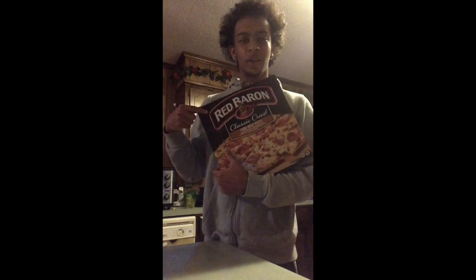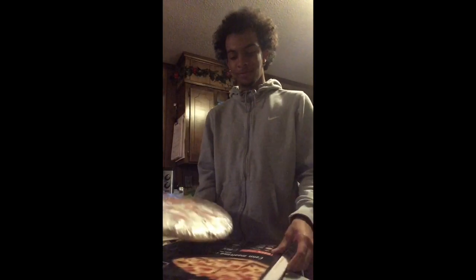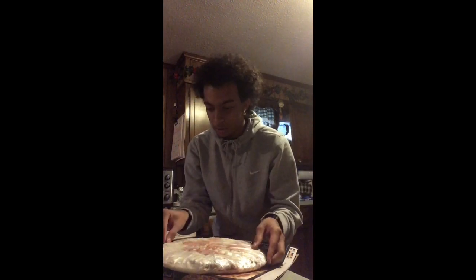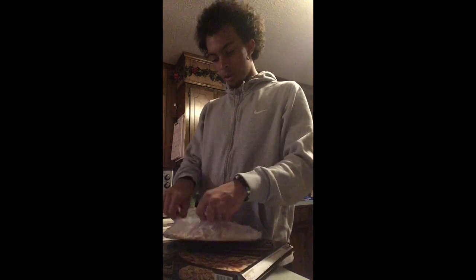Red Baron. And we ain't talking about Charlie Brown and Snoopy in there. Go ahead, open the box. I don't know about y'all, but I'm different. And I ain't talking about 2 Chainz either.